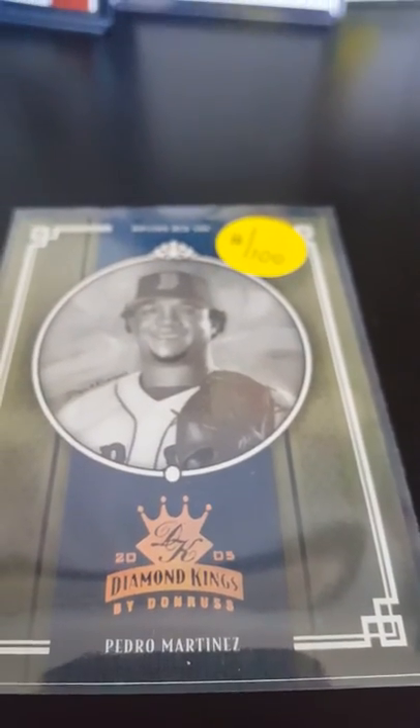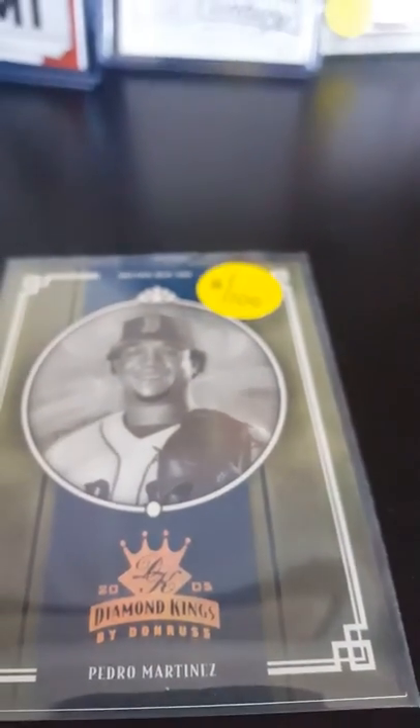Pedro Martinez 2005 Diamond Kings numbered out of 100, which is always nice. And then this one — I don't get how this is numbered. It's Gary Carter and it's kind of a gold refractor; I don't get how it's numbered to 25. It's a hall of fame card and I don't know — we'll have to figure that out. They do way too many — they do it of every card.